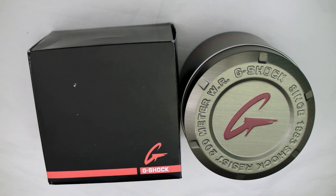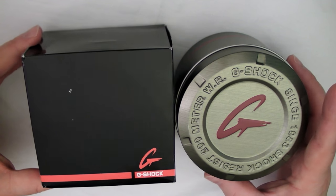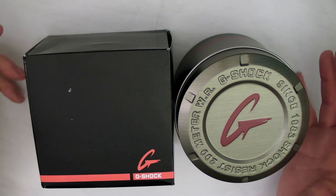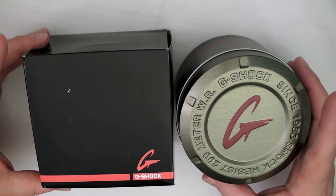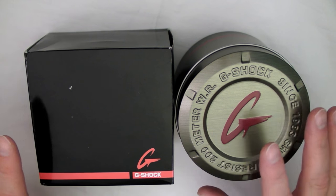Proper care for your G-Shock starts as soon as you get it. This is an older one, pre-2010, so it has the bronze tin. It's a US export version. Japan uses different packaging and they tend to not have metal tins like this. You want to hang on to all of this stuff.